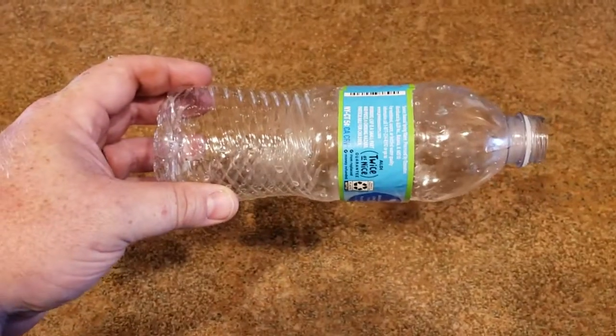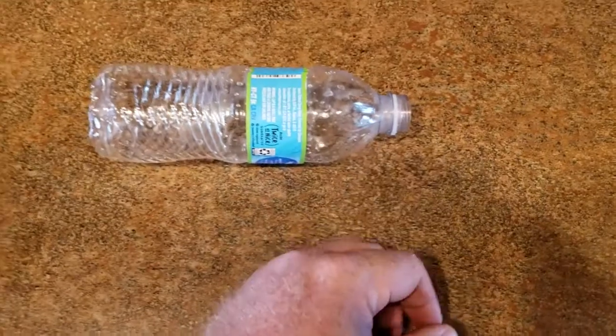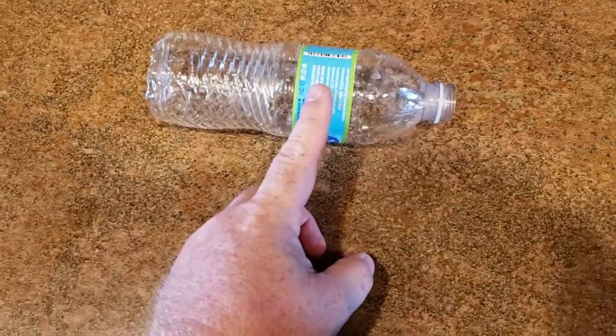What I'm going to do is cut this bottle in half here, and we're going to keep the side with the cap and the lid first. And I'll be right back. I'm also going to remove the label here just so it's easier to be visible inside of there.